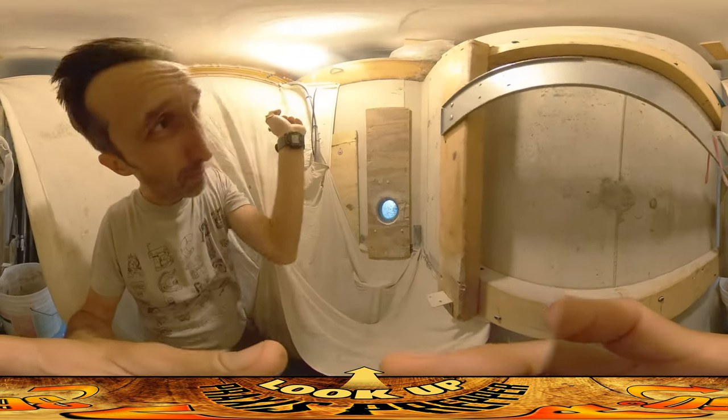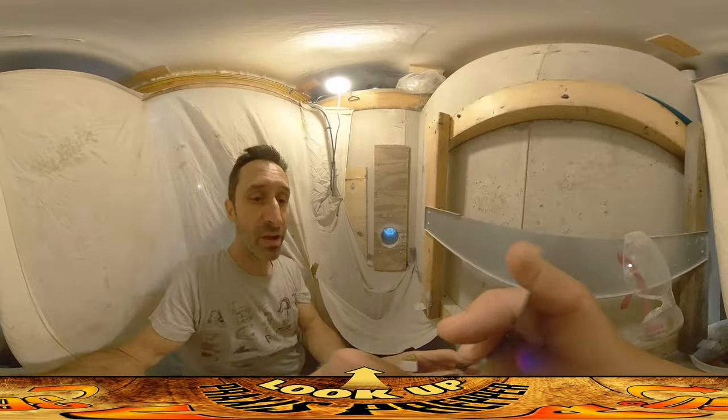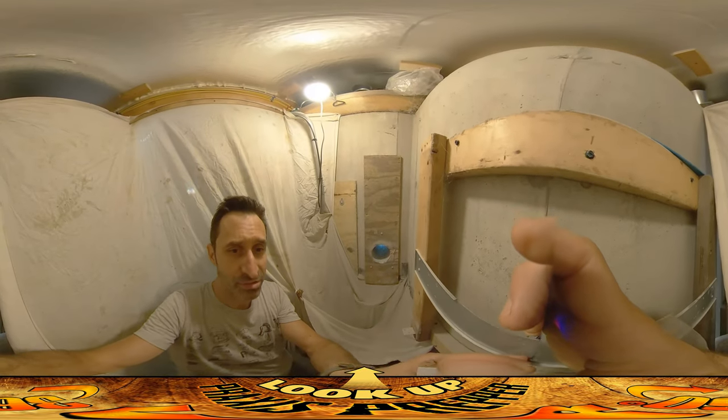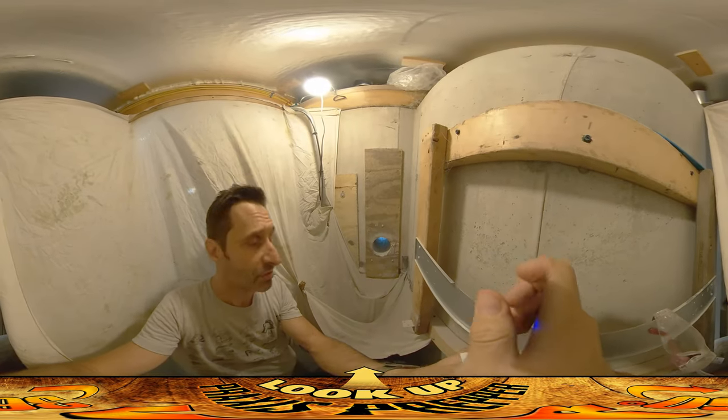Hey everybody, this is Praxis. We got the hole in there and ready for the next step. The trench is dug outside and now it's just a matter of getting the tube in and finishing this project up.